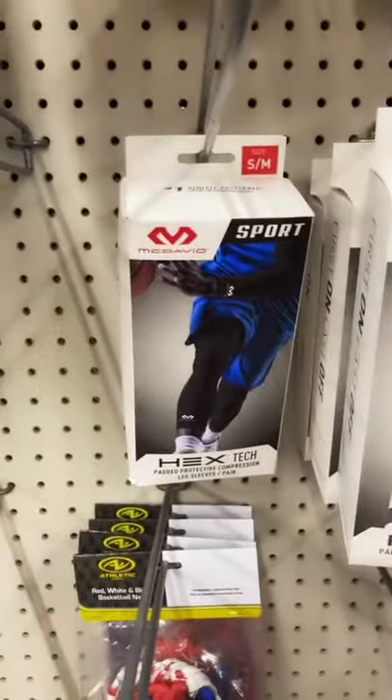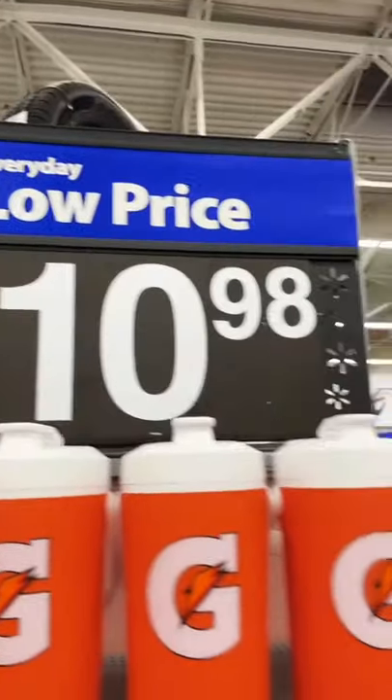Then we got the knee pads, $28. $5 for a basketball? Come on, man. Then we got the Gatorade bottles, $10.